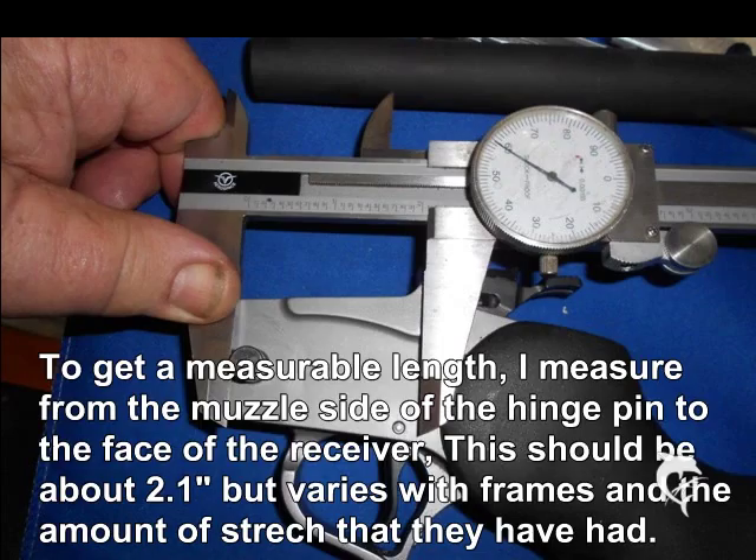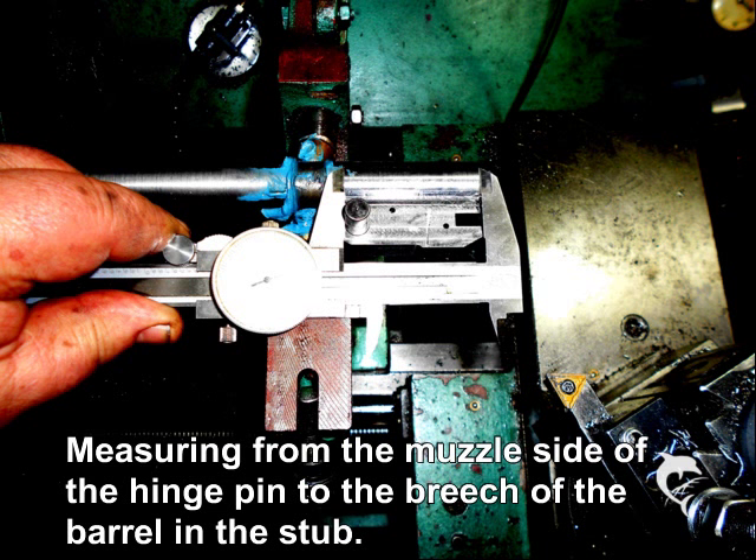There is only one way to measure the length of the frame that is important, and that is from the muzzle side of the pivot pin to the face of the breech of the action. I measure this and have found quite a variance in different frames depending on how old they are and how hard they have been used. I figure that 2.1 inches will probably not quite fit but is a good starting point before final fitting. I take a corresponding measurement on the barrel stub using the pin and the face of the barrel, then subtract the action measurement from this figure to tell you how much you have to take off the breech end of the barrel and stub to get it to fit.